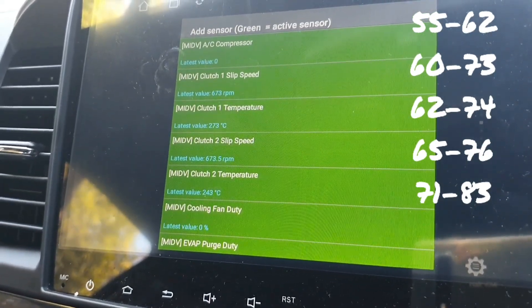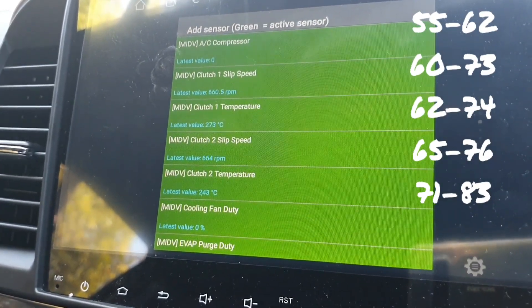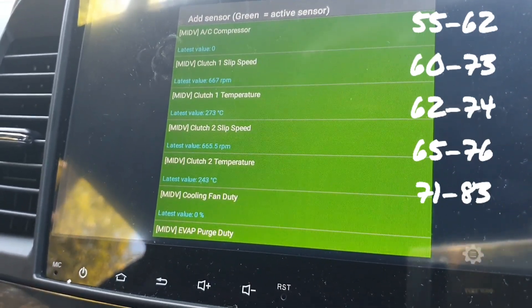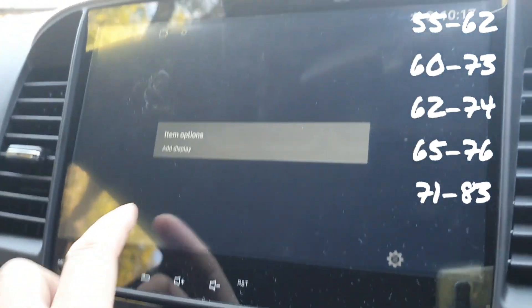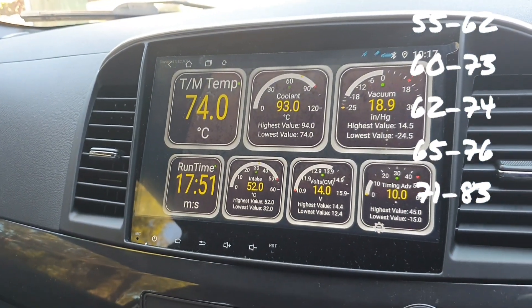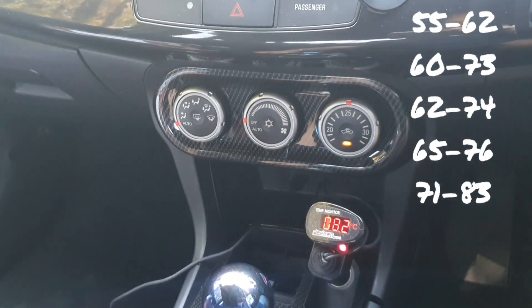I would recommend that you don't use or take any notice of the clutch temperature data. The slip speed — whatever value you've got — will be of absolutely no importance to you. Just to show you again: at almost 18 minutes it's at 74 degrees, and the Dodson sump is at 82.